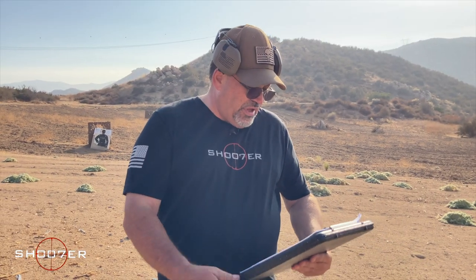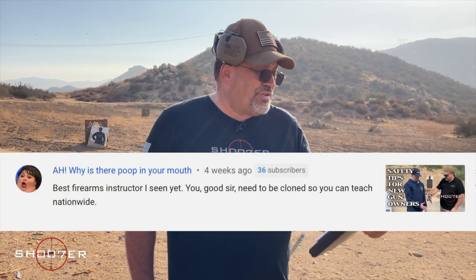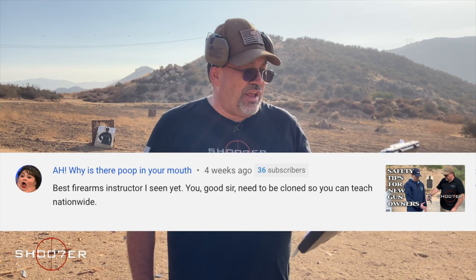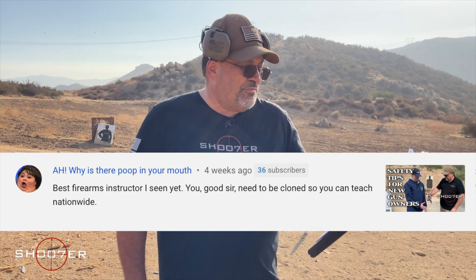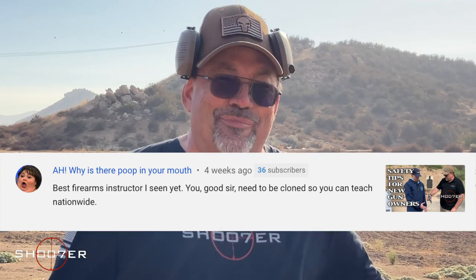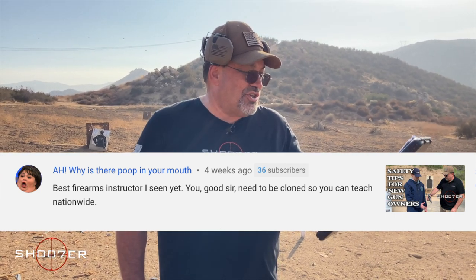Now I'd also like to thank — and here's a trigger alert — the next commenter, who goes by a very interesting handle. He liked the safety tips for new gun owners video and writes: 'Best firearms instructor I've seen yet. You need to be cloned so you can teach nationwide.' Thank you, but I'm afraid of whatever happens when I get cloned. According to my wife, I'm a lot more than she wants to handle already, let alone two or three. So I don't think it's going to happen, but I appreciate the input and thanks for the big shout-out.